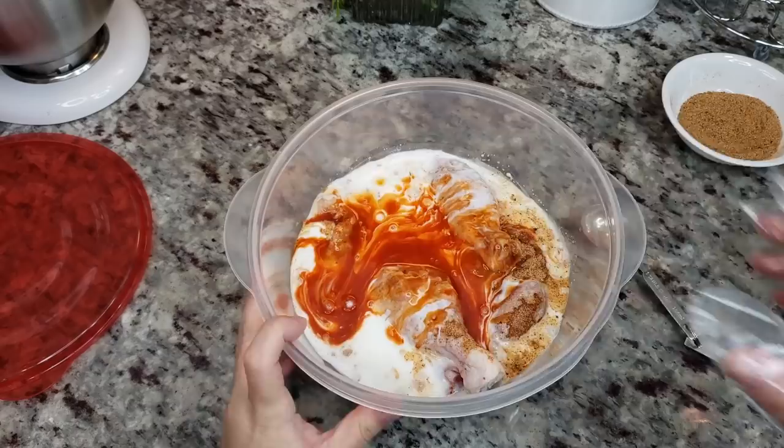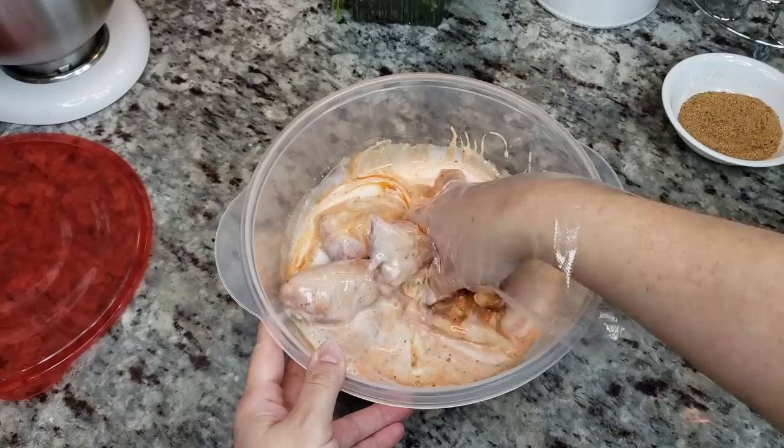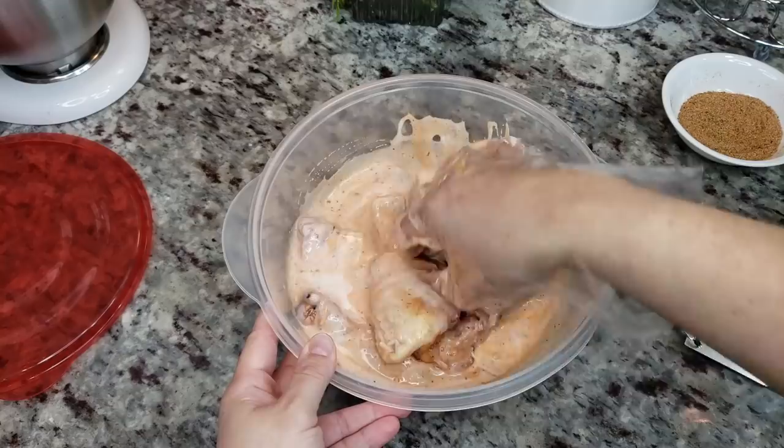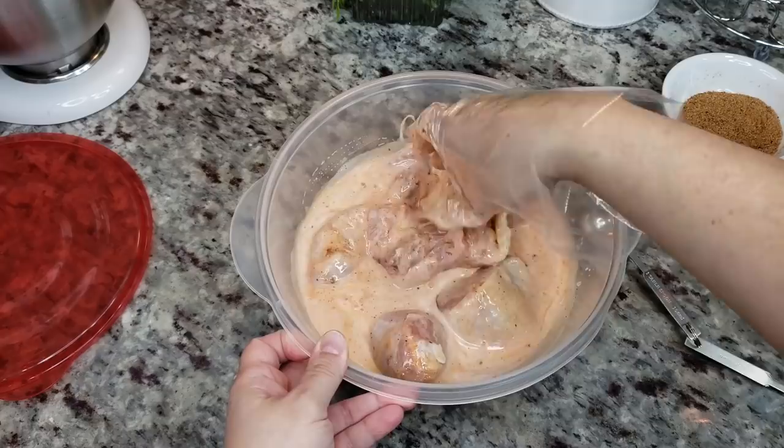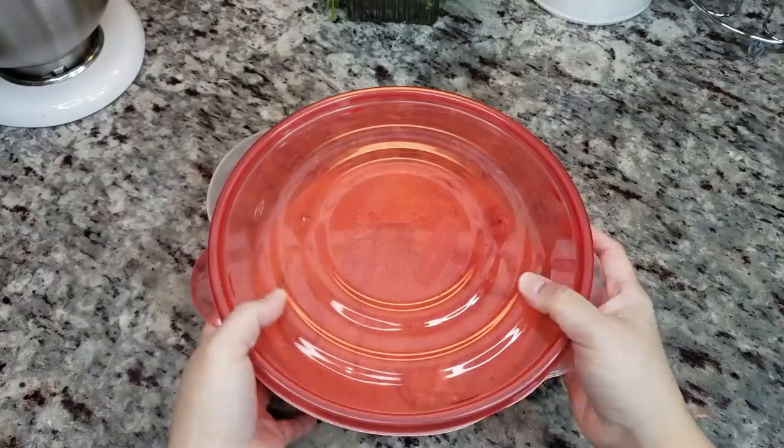Give it a good mix. I am going to marinate this overnight. If you're using boneless chicken thighs, chicken tenders, or chicken breast, two to three hours works. But with bone-in chicken, I do like to do it overnight. If you don't have that kind of time, at least two to three hours. Now I'll store it in the fridge overnight.